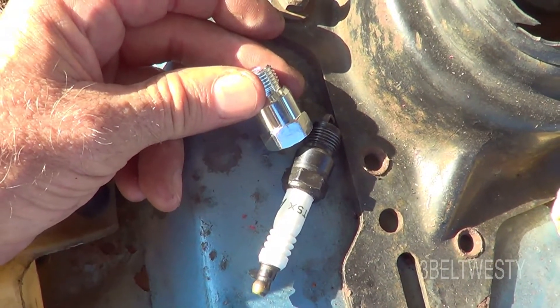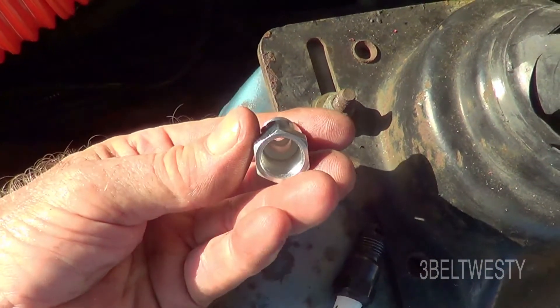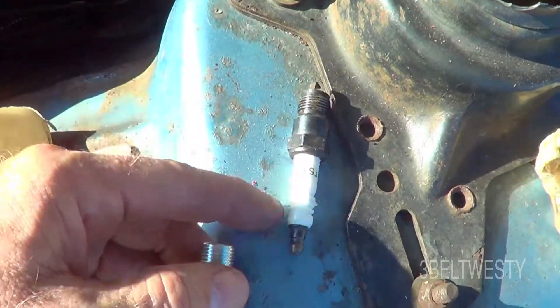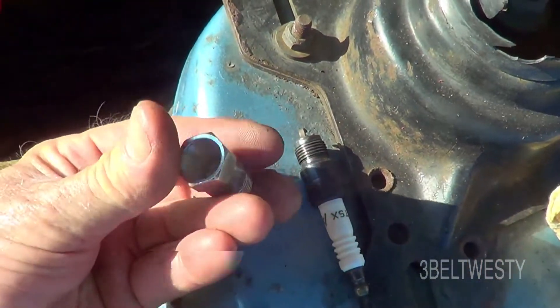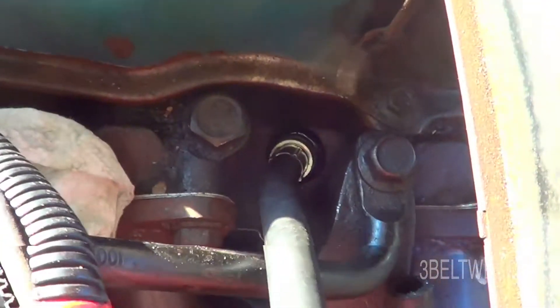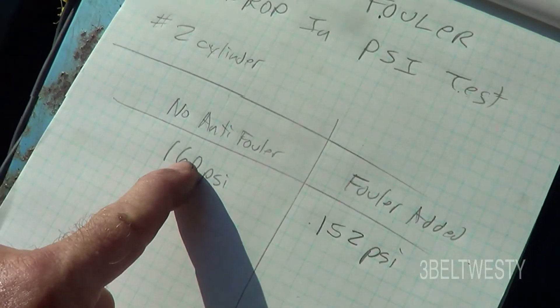I'm measuring the compression test of an anti-filer to see how much it drops compression pressure. These are for an Iron Duke. Got R44 TSX plugs, 14 millimeter. It's a little bitty hole in there, so I've got that down in the number two cylinder.